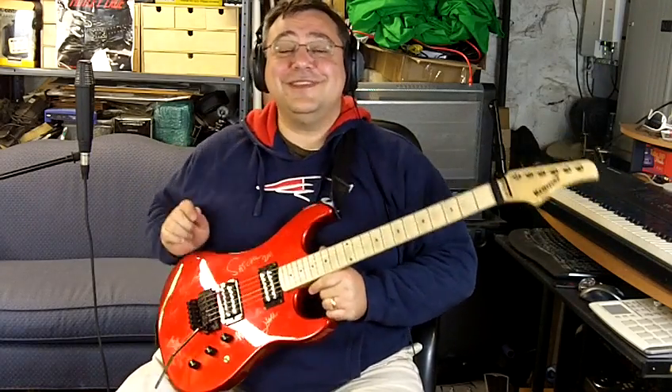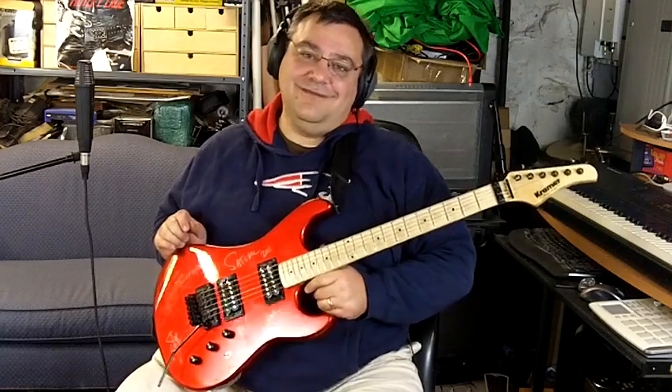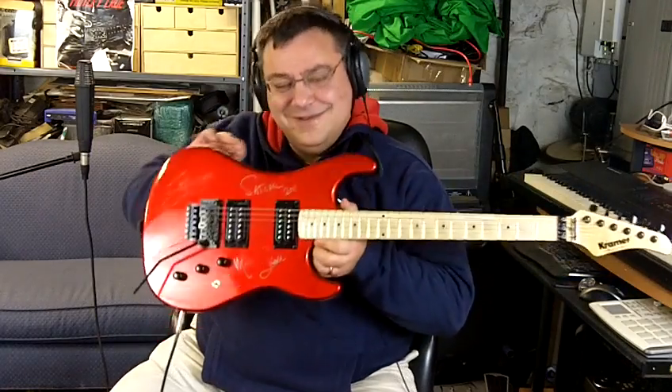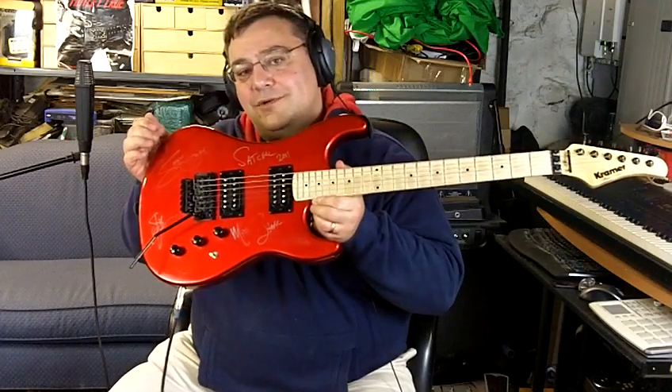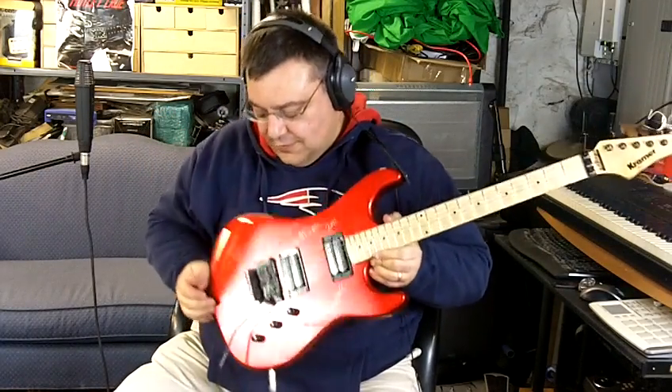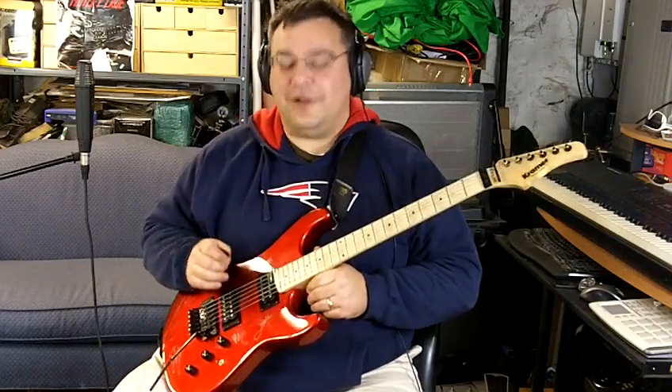The guy's like, yeah, it's been signed by Steel Panther. And that's when I knew it was destiny. You got your Satchel, you got what's left of the Michael Starr — somewhat worn off — Lexi Fox, and of course Stix Zadinia. Probably the greatest rock star name of all time.